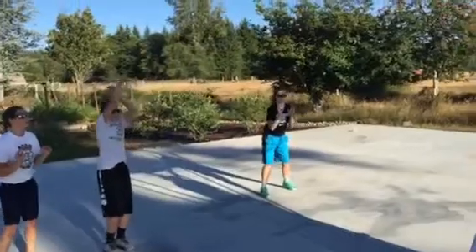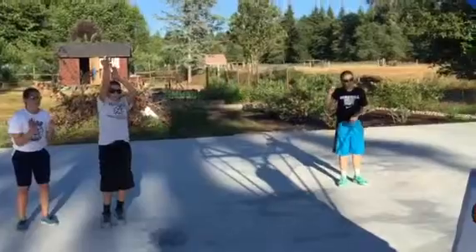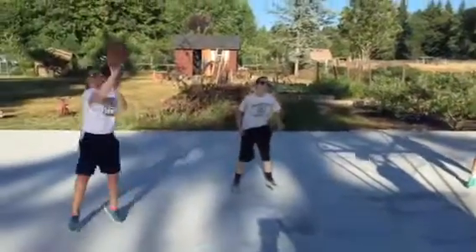One. Bam. Good. Everybody scoot back about 12 inches. Scoot back about 12 inches. Working our range a little bit.